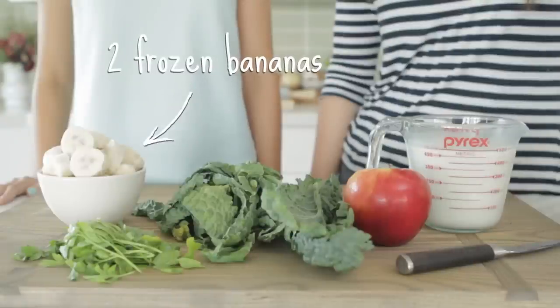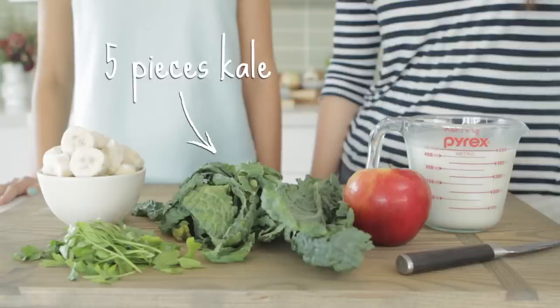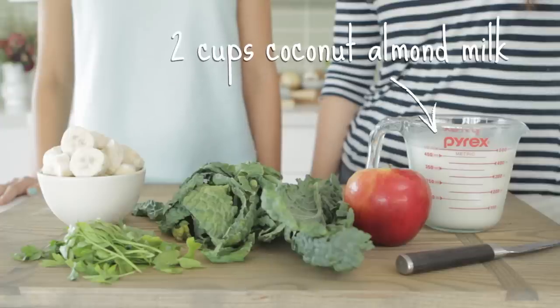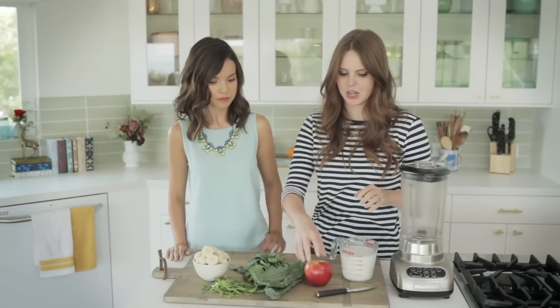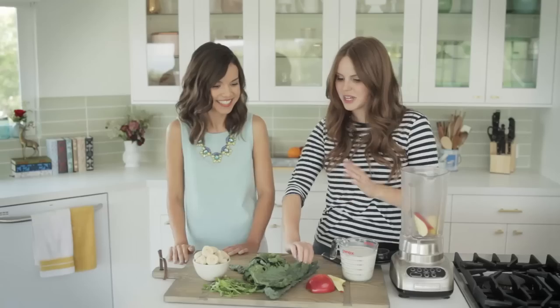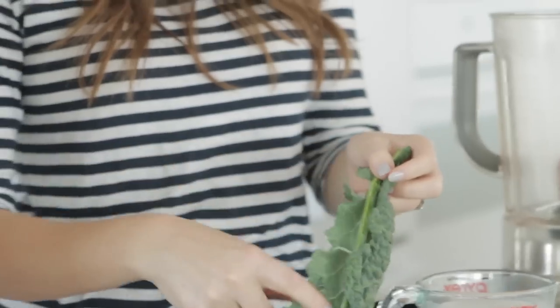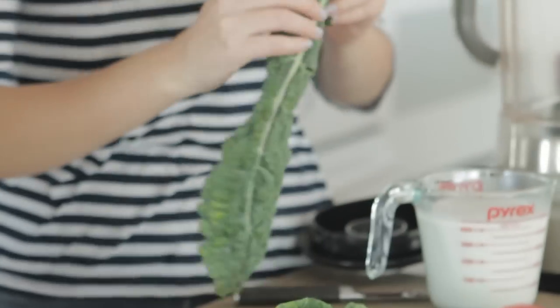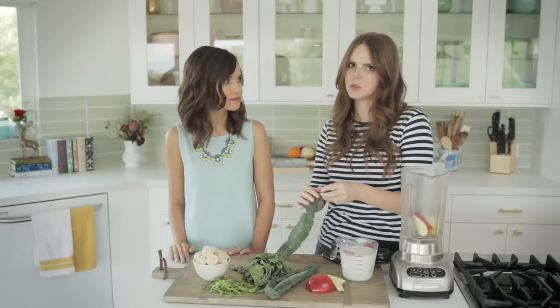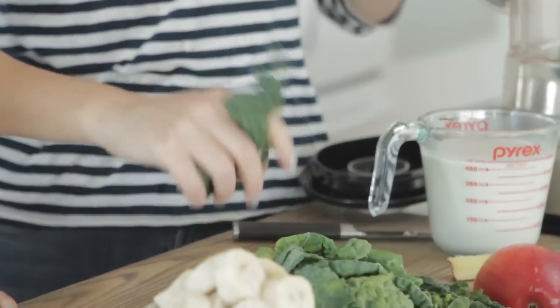For the green monster smoothie, we have a wide variety of healthy ingredients. We have frozen banana again, parsley, kale, apple, and coconut almond milk. First things first, I'm actually going to just chop my apple in half. The great thing about the apple is it actually adds a lot of really natural sweetness. Next we have the kale. The thing about kale is you want to get rid of this rib right here — it's very thick, dense, fibrous, and it doesn't really blend well. So what I do is I just push it down like this. Boom. Done. So easy.